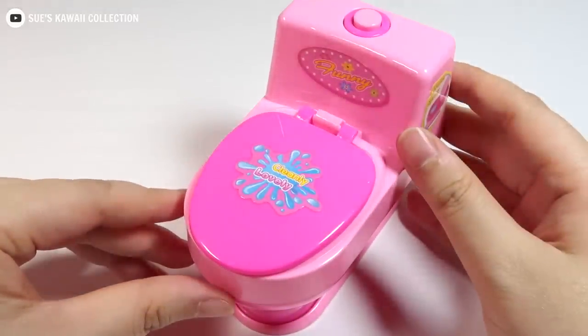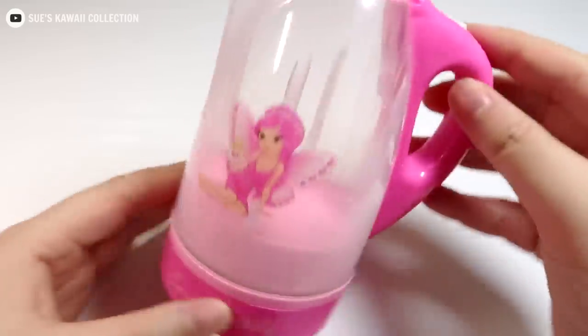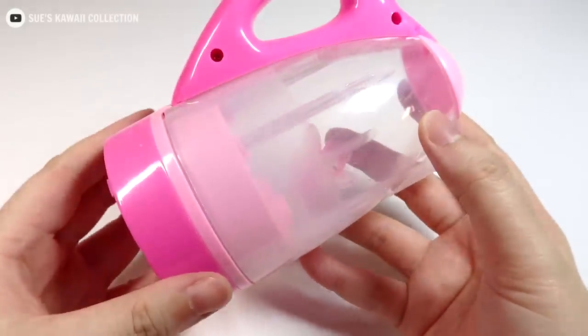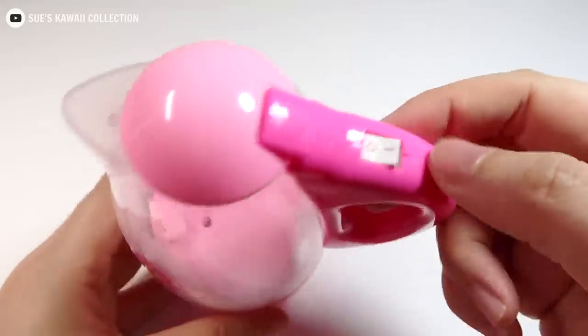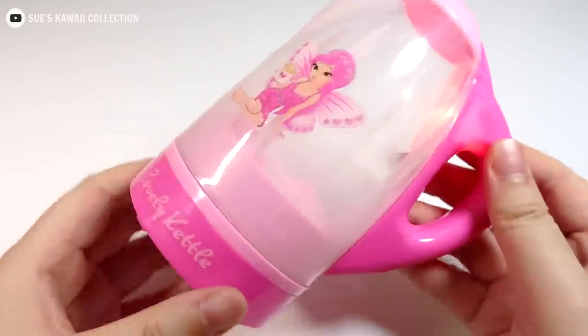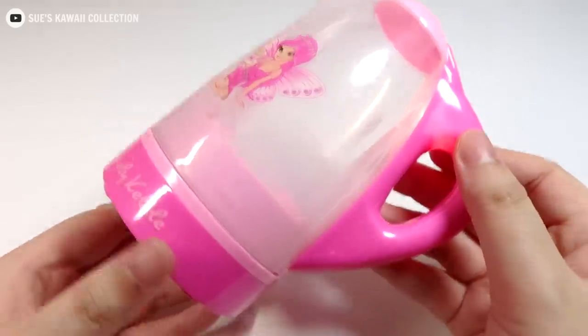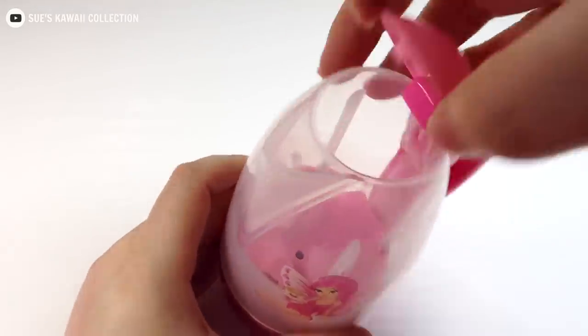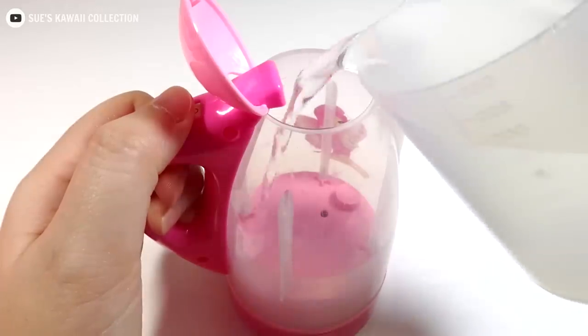The first one will be ready. I will wash my hands. I will be ready for a second. Let me see what is the hottest one you can see.